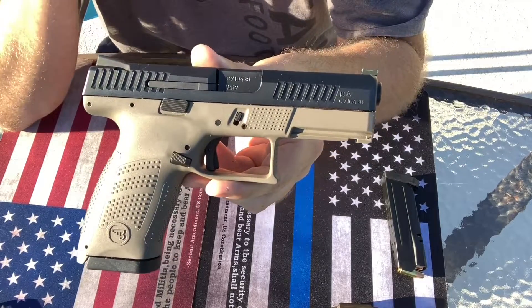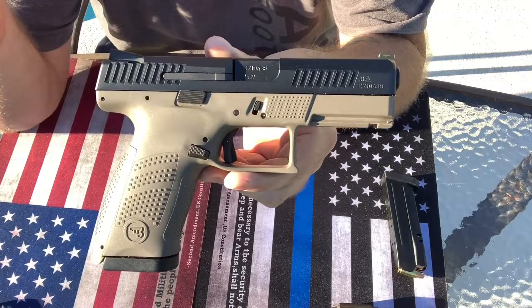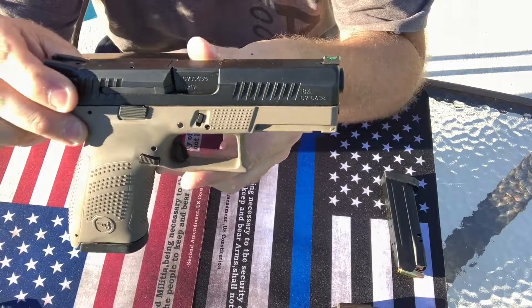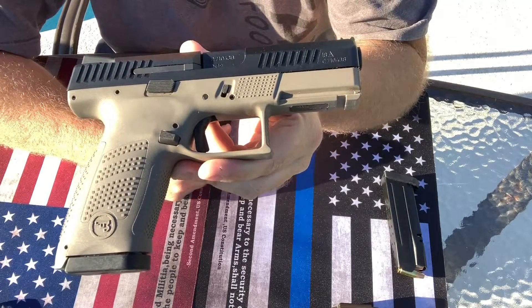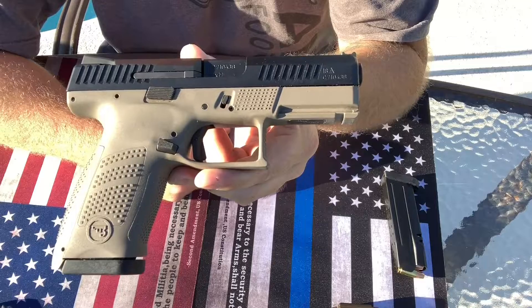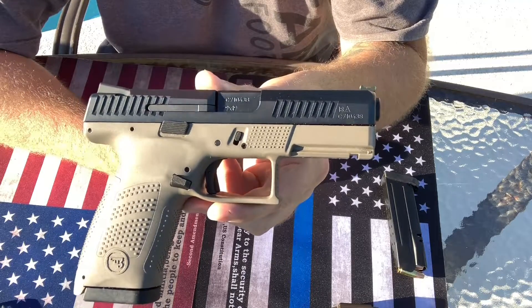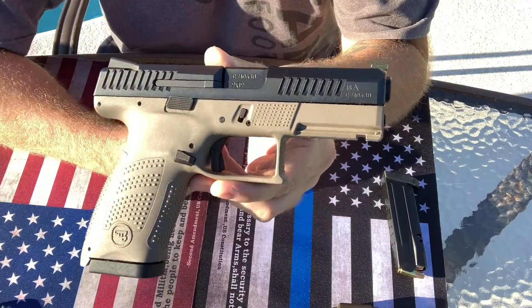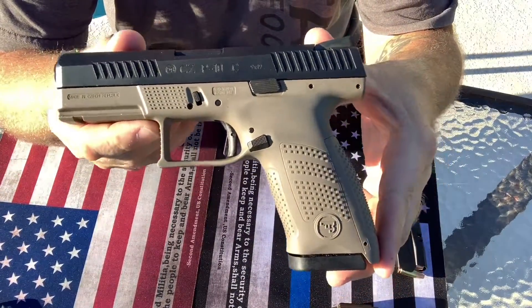This gun's amazing. I had no intentions of really getting a CZ, especially one that basically is just another brand of Glock in a sense. This gun is almost the same exact dimensions as the Glock 19. Matter of fact, it's stated on a lot of videos here on YouTube that this gun will fit the majority of Glock holsters.